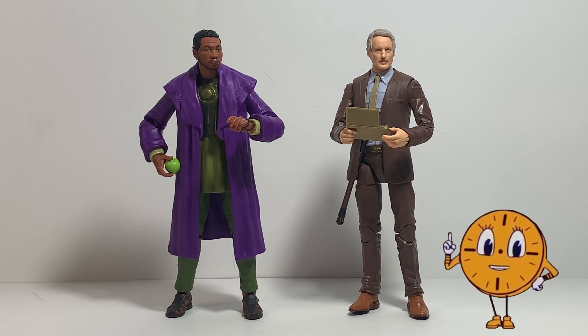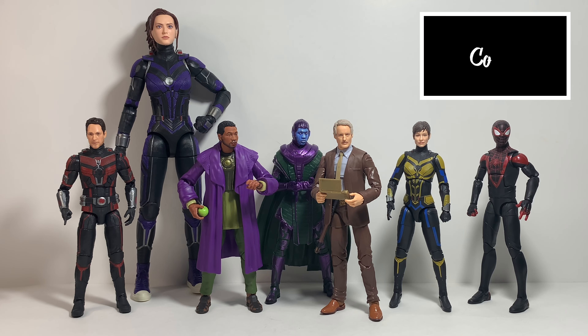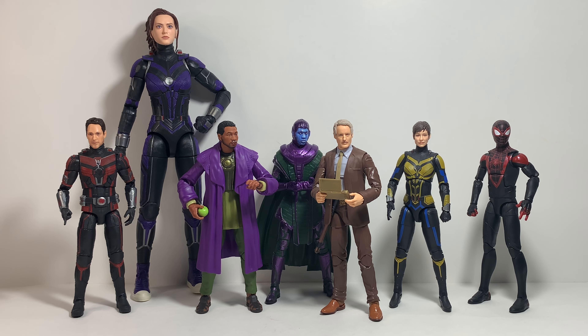Now for the comparisons — first up is He Who Remains, a figure I've already reviewed. If you want to check that out, click the link in the right-hand corner. Both figures look good together. Check out the shoes on both figures — this is what I was telling you about. Hasbro is hitting home runs when it comes to the shoes of what the characters wore in the Loki series. The clothing, head sculpts, attention to details on the hands and accessories — all look good together.